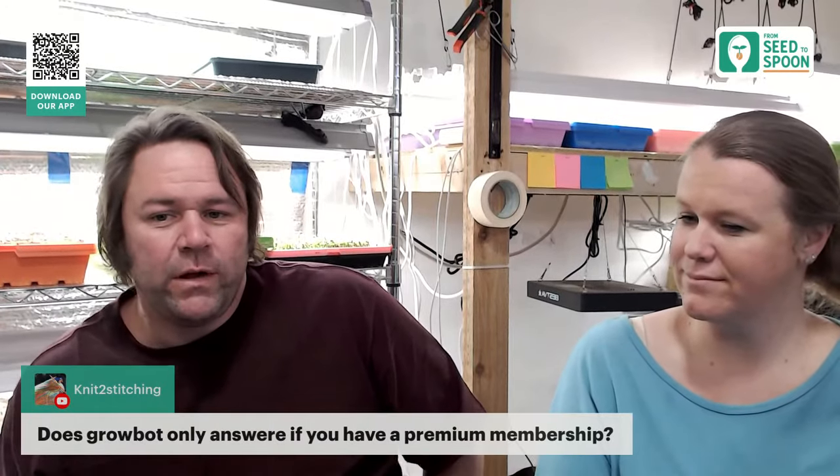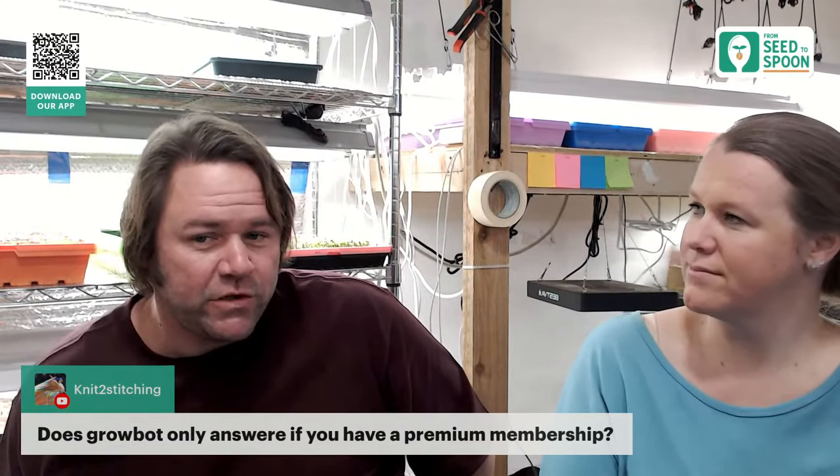GrowBot works with three questions per day for free members, and unlimited questions per day for premium members.